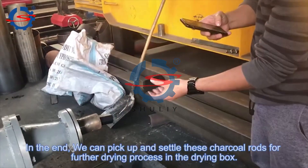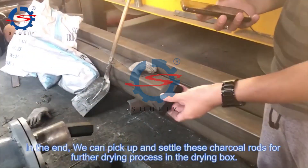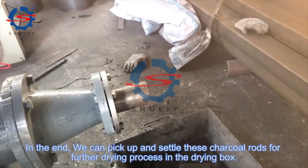In the end, we can pick up and arrange these charcoal rolls for further drying process in the drying box.